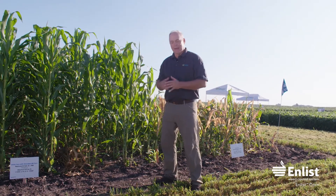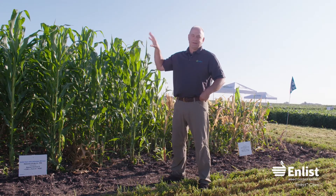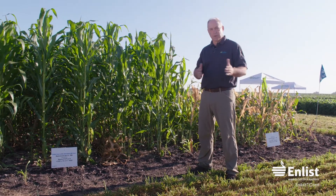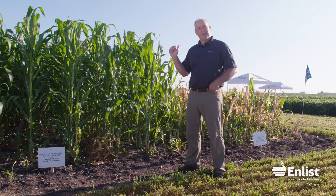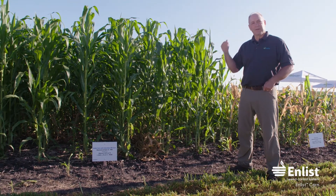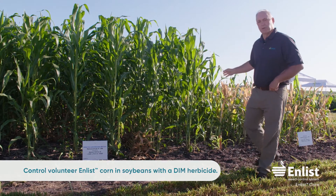The next question we get from sharp growers at every tour is: 'I've been using Fusilade or Assure II for years to control my volunteer corn in soybeans. If I have enlist corn as my volunteer next year in beans, how am I going to control it, since it's going to have FOP tolerance?' You'll have to switch over to a DIM — a clethodim-type herbicide.